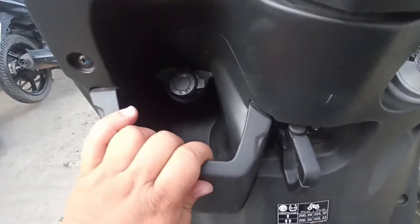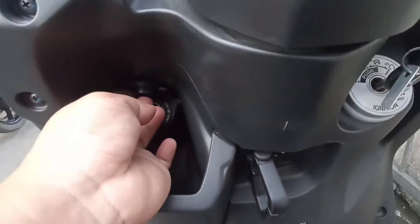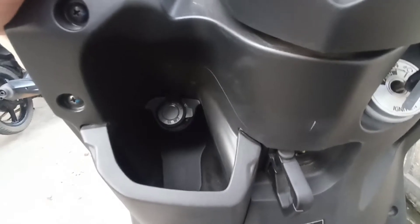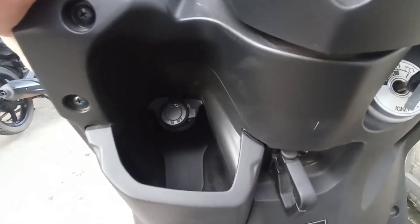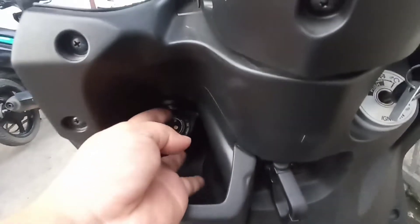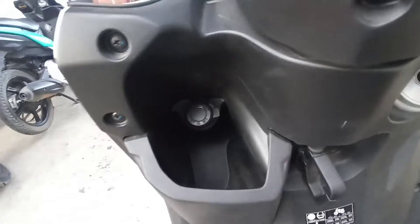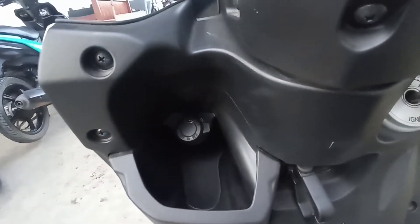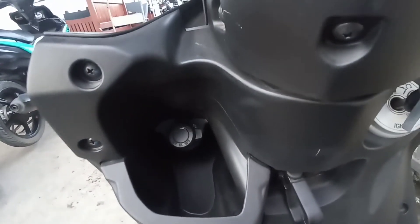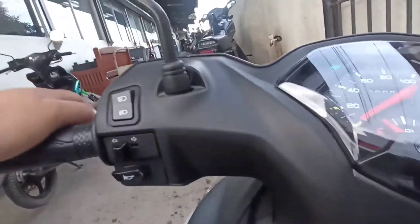Sa left side niya, meron siyang 12 volts at 12 watts. Meron siyang electric power socket — napakaganda nito kasi waterproof siya. Pwede kang mag-charge gamit ang iyong cellphone. Meron siyang malalim na pocket dito. Pwede mo siyang lagyan ng iyong cellphone — sa 8 inches to 11 inches na cellphone. Pwede ka mag-lagay ng CP holder.